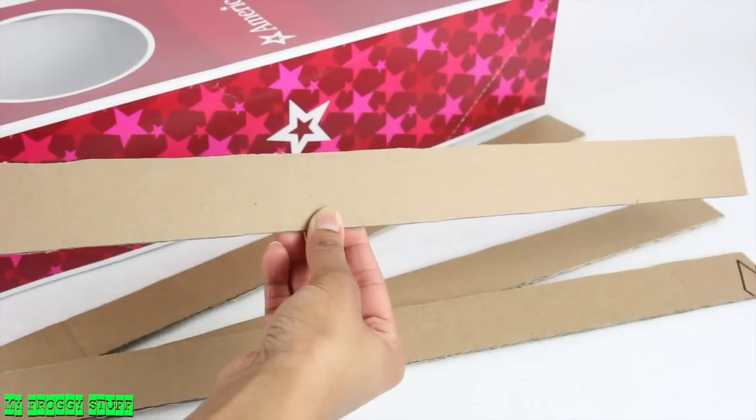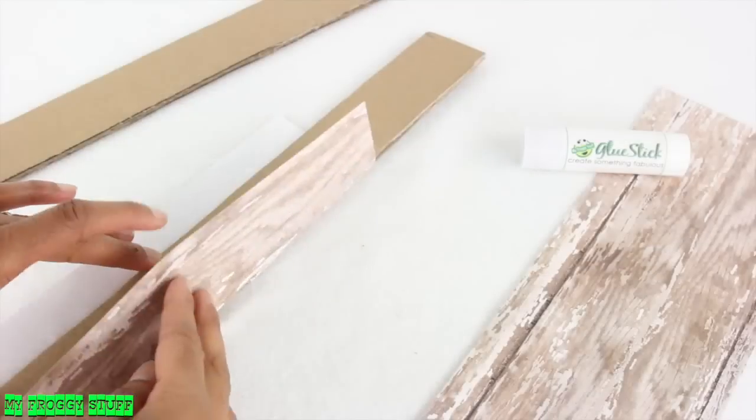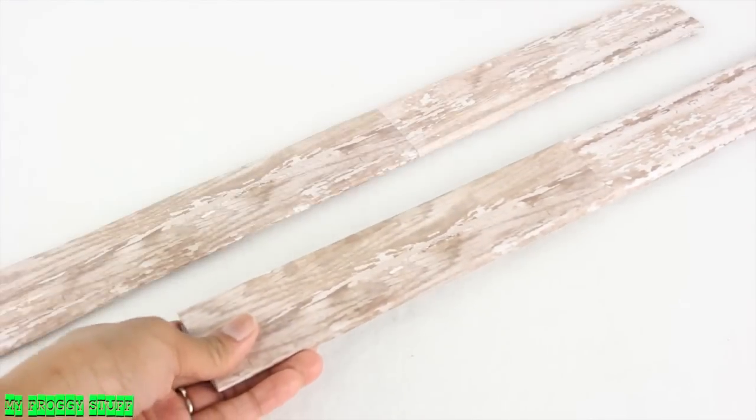I cut four long strips, glue two together, and cover with paper to make the side rails.